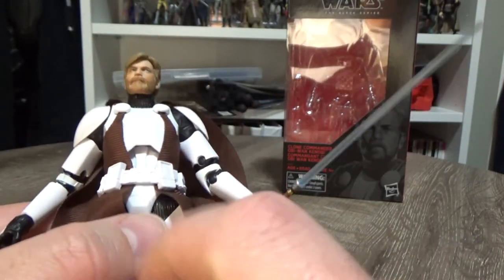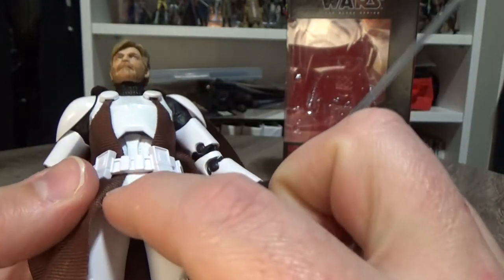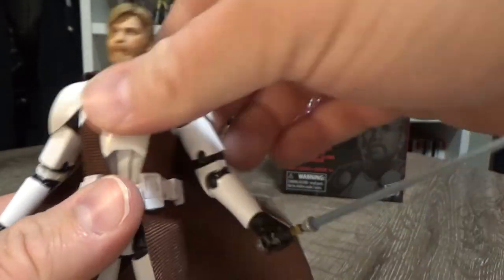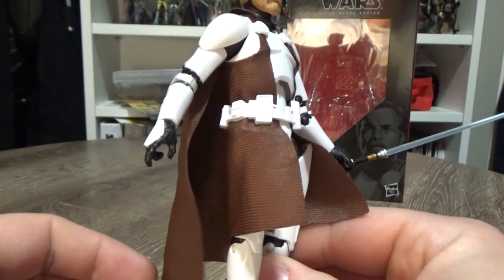The belt was on there loose. I have put a tiny little bit of glue underneath the belt and glued that to the cod piece on the armor. That holds the belt in place and doesn't limit the movement at all, and it does keep the soft goods in place where I want it.